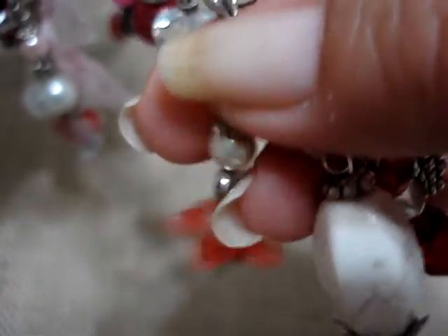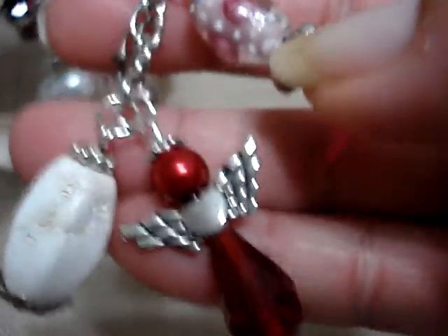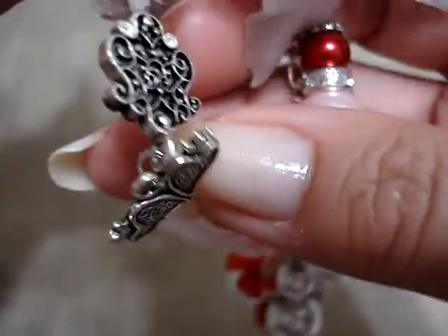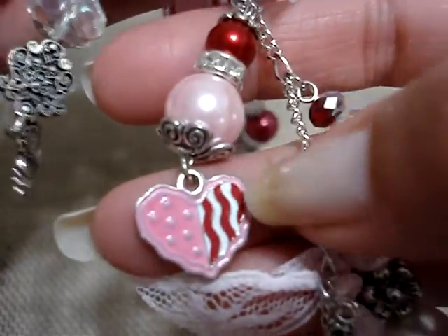This one has a little heart on it, and it has another one of those flowers in red. This is like a white bead. And then I hung a red angel. And then from this one, I hung one of those velvet hearts. And then I hung these little hearts from it. And then I put this heart.